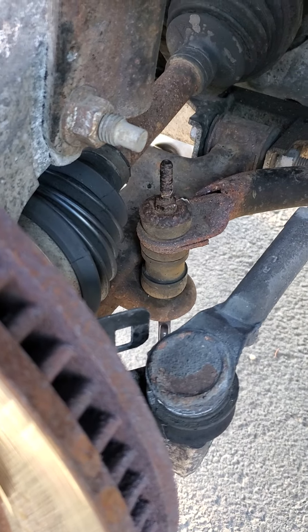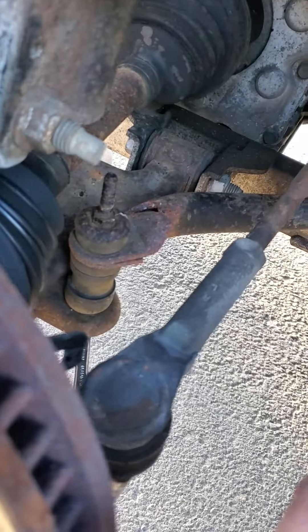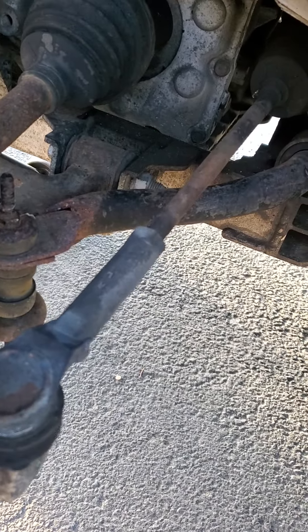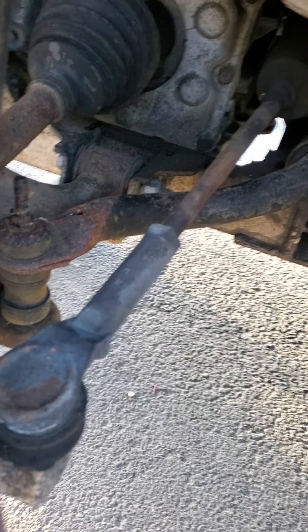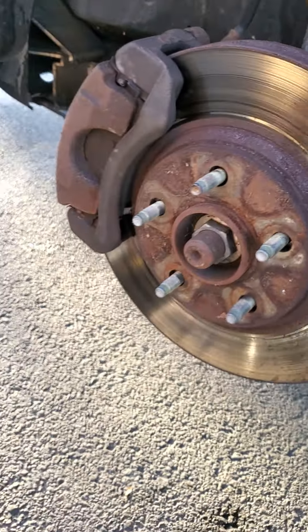So I watched a few videos. South Main Auto did one, but he took it out from behind — he has a lift so he could lift it up, lower the subframe a little bit, and drop it out that way. I don't have that option. I watched another video where they just did it from the side. So after you get it jacked up and secured properly so it doesn't fall on you, take the wheel off.